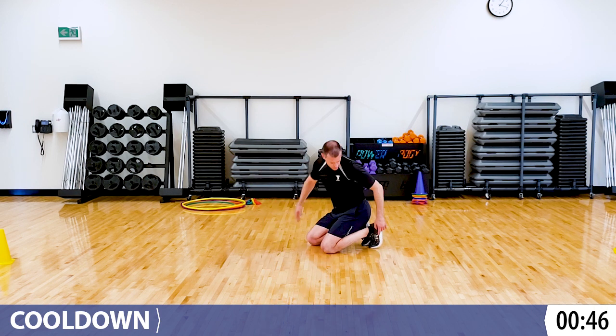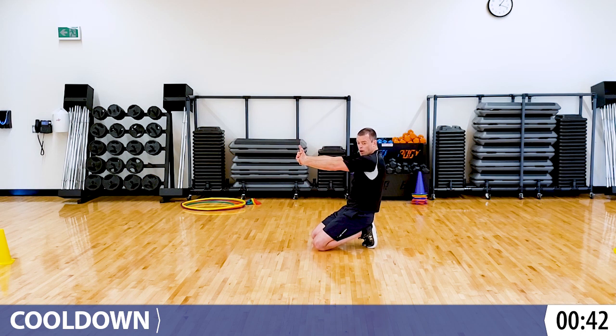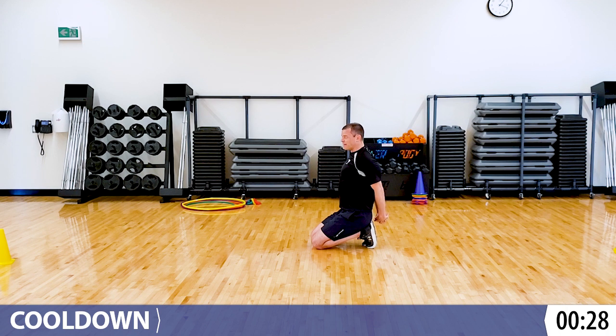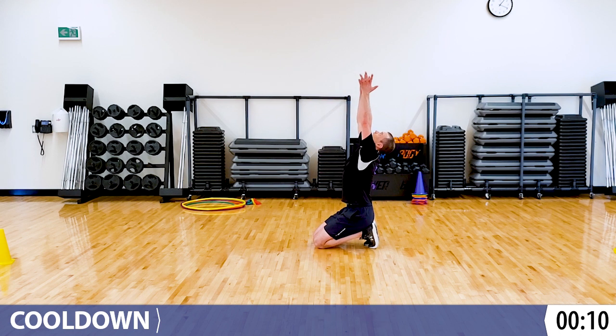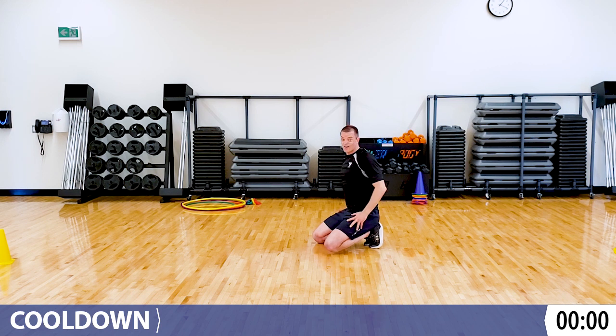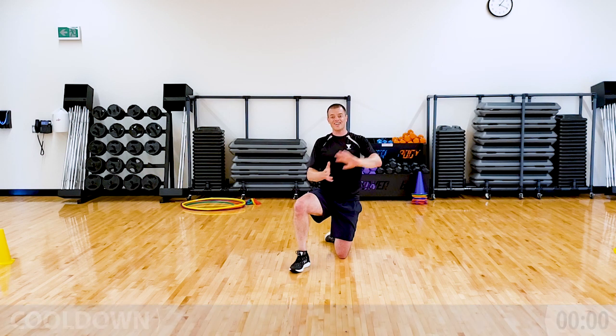Just kneeling now - tuck your toes. Interlace your hands and reach out in front. Try to get the palms as far away from you as you can, away from your chest. Now let's do the opposite - interlace them behind your back and try to get them away from your bum. Nice and gentle, this shouldn't hurt. And then last thing - reach up to the sky and just bend a little bit backwards and look to the sky. You did it! Thanks for joining me for today's session. I'll see you in the next video. Bye, everyone.